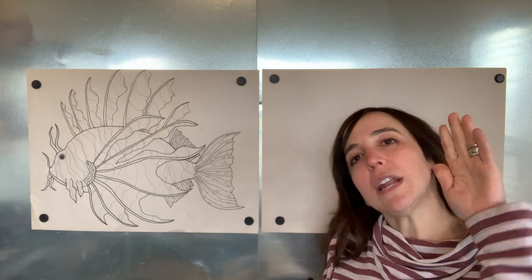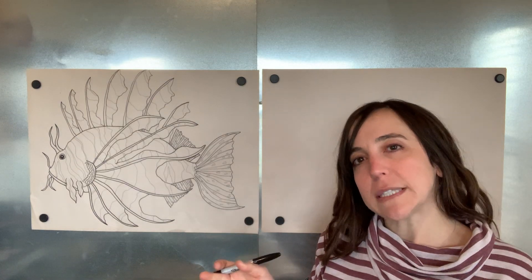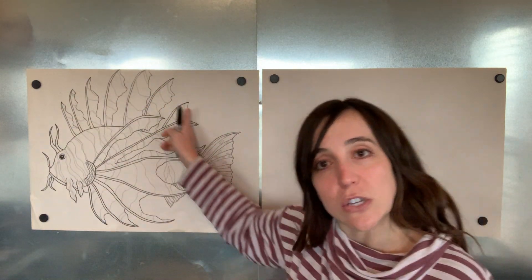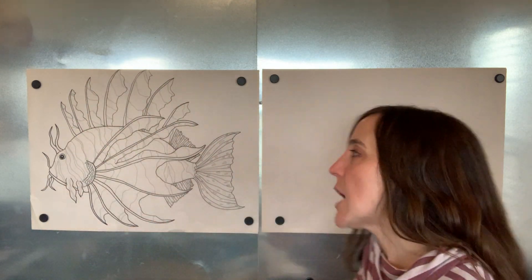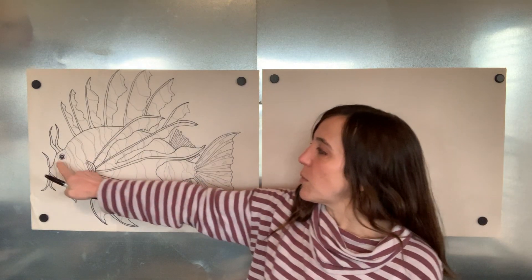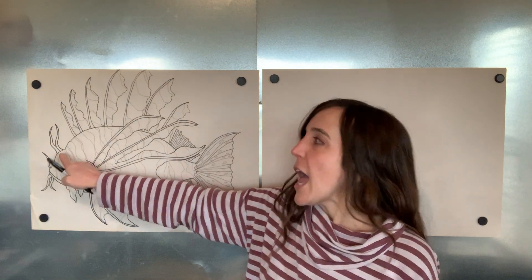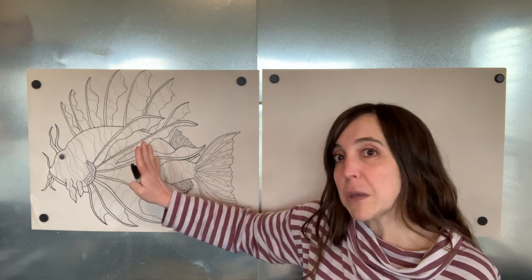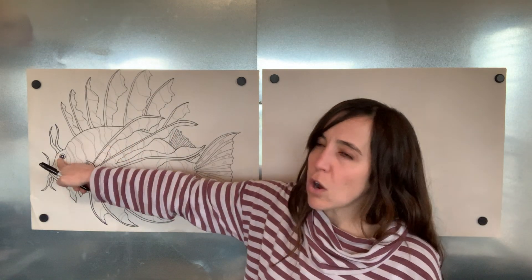Go ahead and get your paper ready. You can have your paper up and down or sideways today - it doesn't really matter, since he's kind of roundish. I'm going to have mine sideways but you do it how you want. We are going to start with his eyeball as always. Look where his eyeball is - if you put the eyeball right in the middle of the paper he probably won't fit, so you're going to want to scoot it over a little bit.